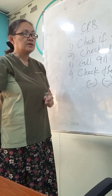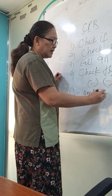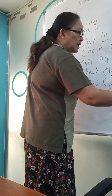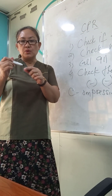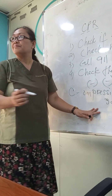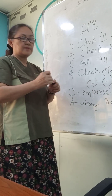If there is negative pulsation and negative breathing, proceed to compressions. We have what we call CAB — C means Compressions. This is to restore blood circulation. You have to do 30 compressions.